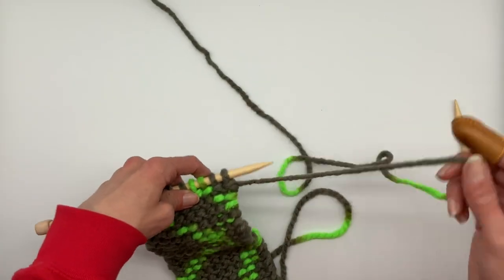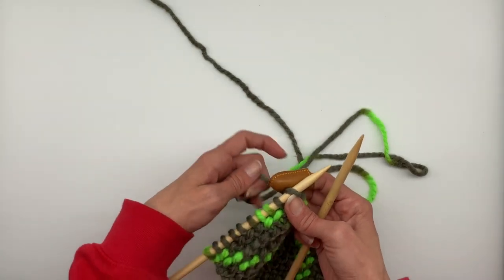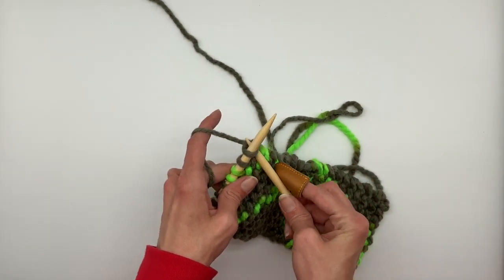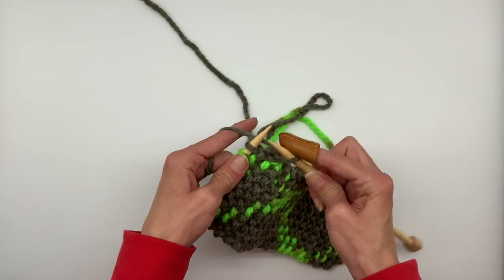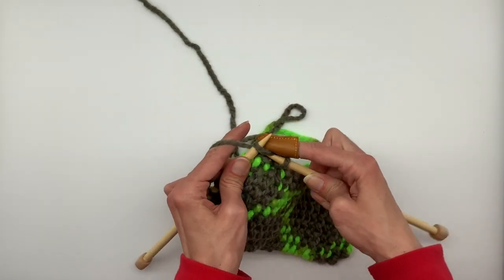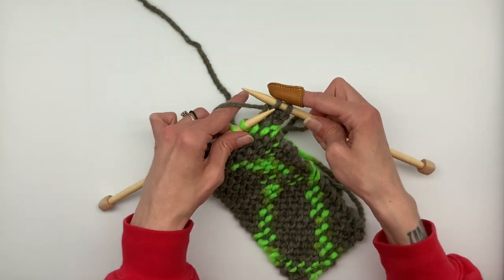We need to put this needle back in our left hand and we're going to use the knit stitch to cast off. First, do two knit stitches — yarn over, pull it through and off the needle.